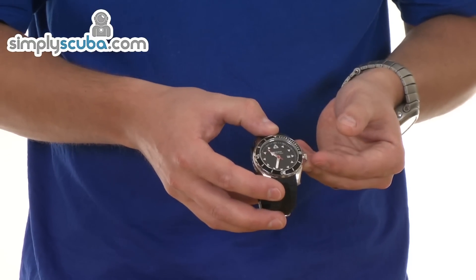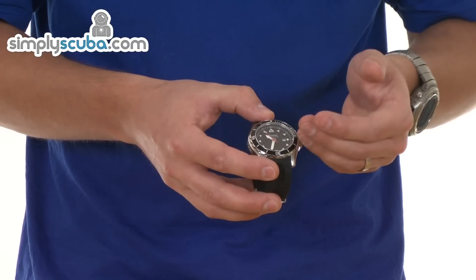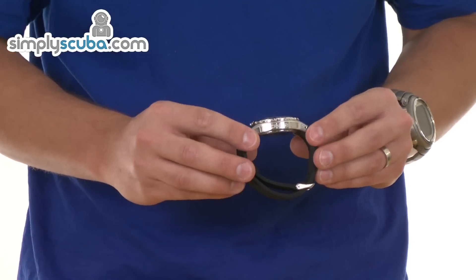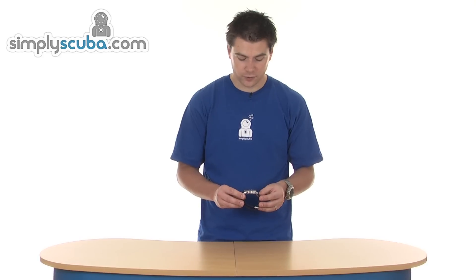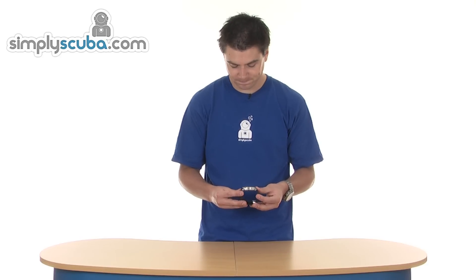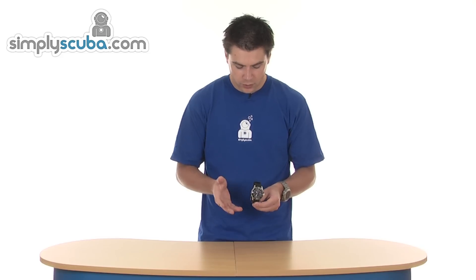With the crown on the side, just allows for adjustment for the date and the time. And it's pretty slim as well, so you can use it every day for around the office, or for pretty much any other use. So great watch, very slimline — that's the Cressy Manta Watch.